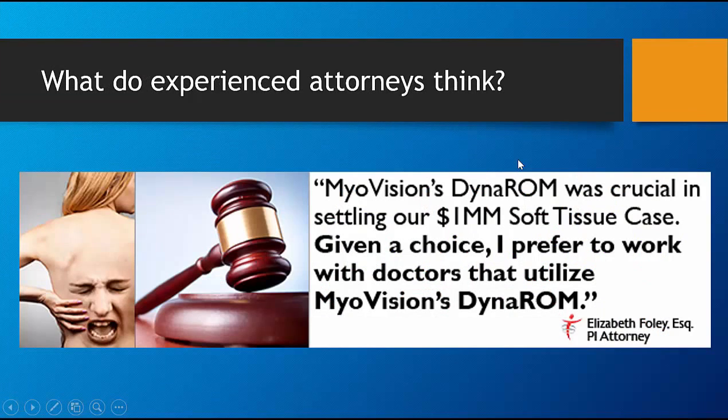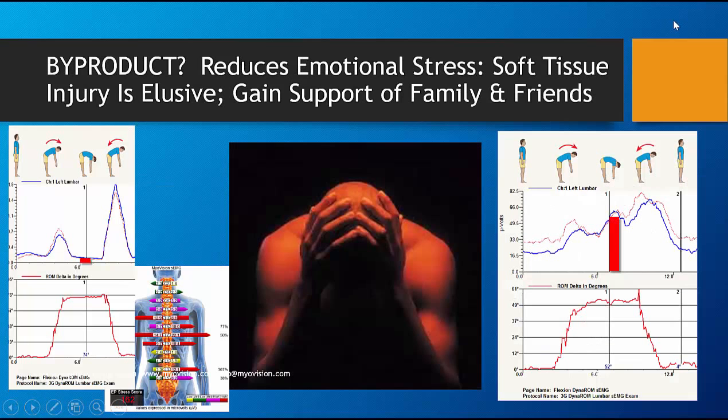What do experienced attorneys think? The MyoVision and DynaROM were crucial in settling this million-dollar soft tissue case. Simply ask an attorney who's had direct experience with it and find out how they feel.